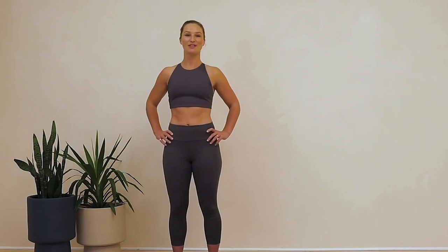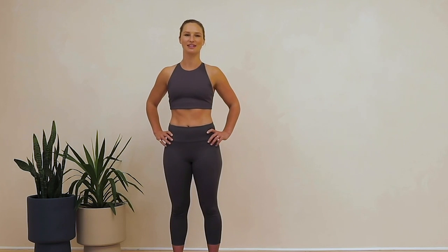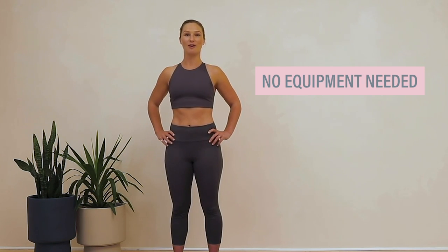Hey everyone, this is Floss. I'm a physical therapist here in the city and a trainer with East River Pilates. Today I'm here with Well and Good, taking you through a stretching routine to try and combat all that working from home and sitting in a chair.